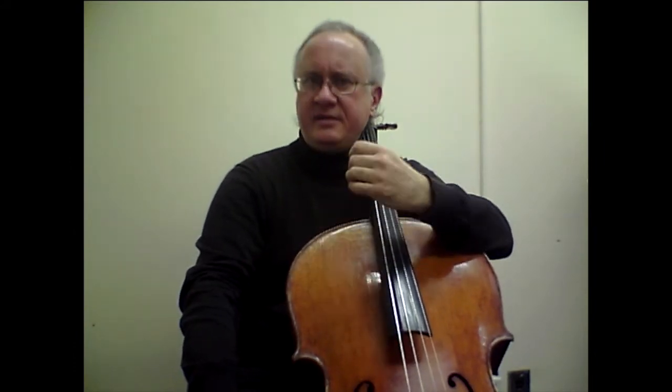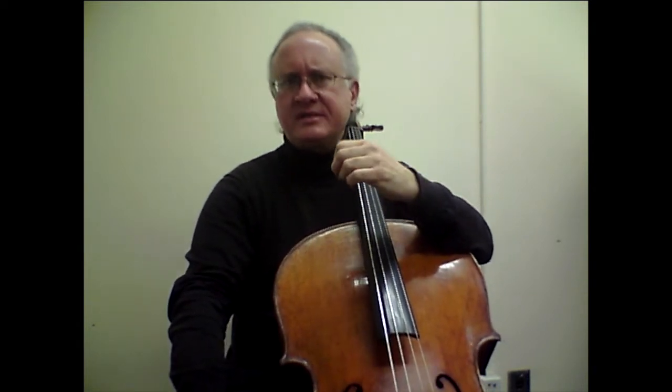Etude number 10 has technical challenges but also musical opportunities for us. The very first thing that comes to my mind is in the first bar: string crossings, which will happen throughout the entire etude. For the most legato feel, I recommend using the entire arm for the string crossing, as opposed to fingers or wrists.